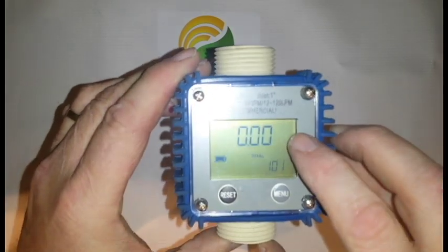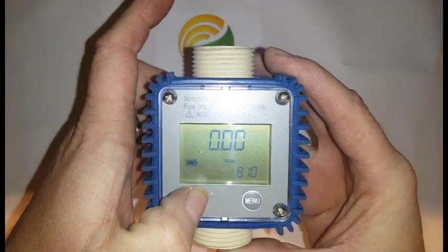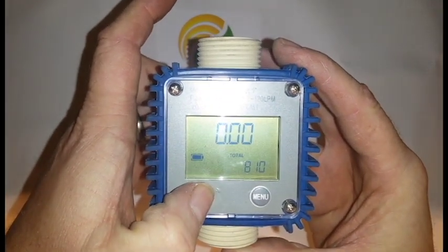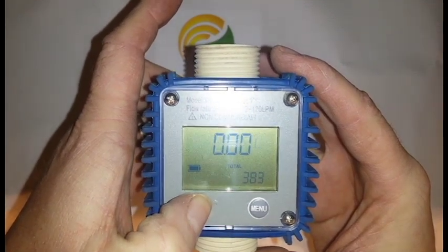As you can see now, the gallon feature is flashing. We'll use the reset button to change it. The available units are pints, quarts, and liters.